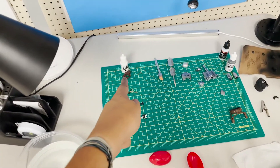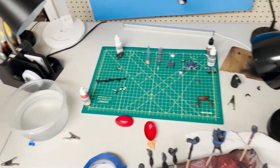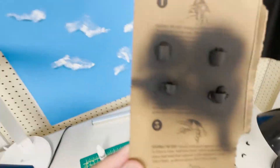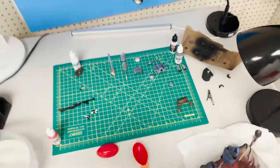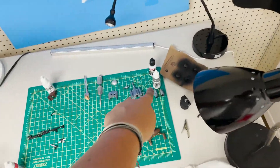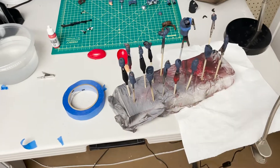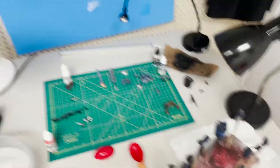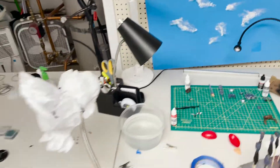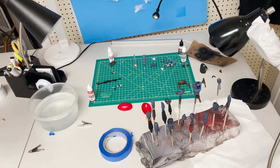Tomorrow I'll finish the torso pieces and white helmet parts, then start on the red detail for the armor. The red armor pieces need gloss black, then silver, then red and the chipping effect. The white pieces just need two coats of white — the primer and base coat. I'm very excited with how everything is coming out so far and can't wait to continue.